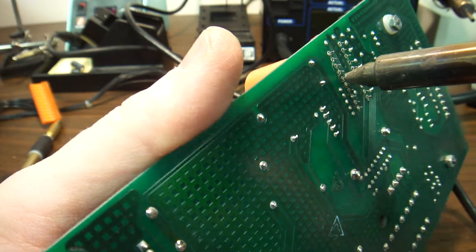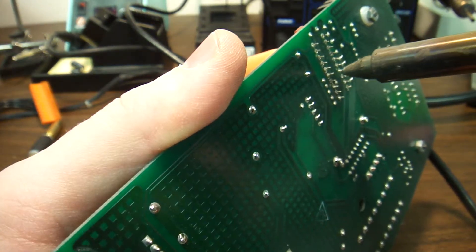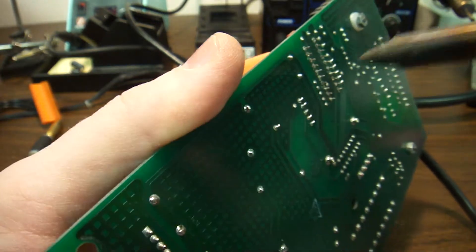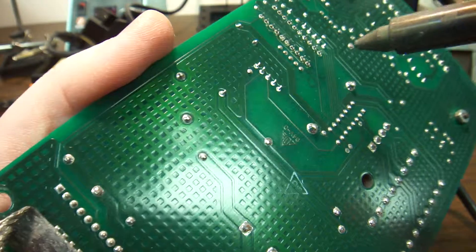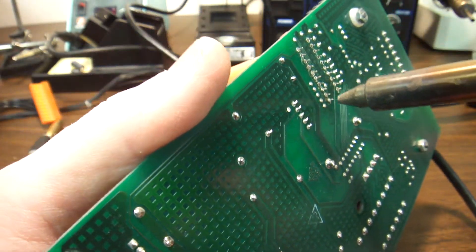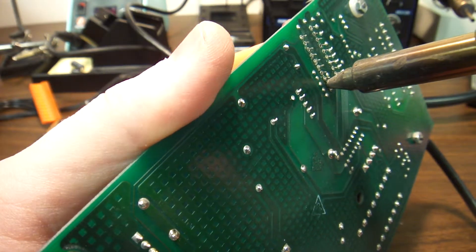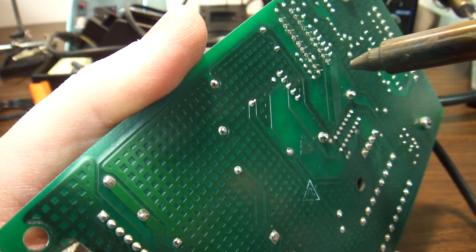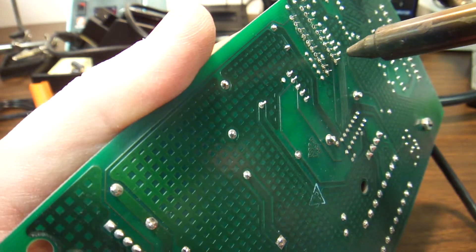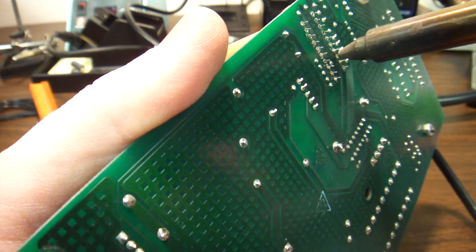This is called industrial electronics — this is how airplanes are put together. You do not want to throw away those parts; they can be fixed, tested, recertified, and put back in service.